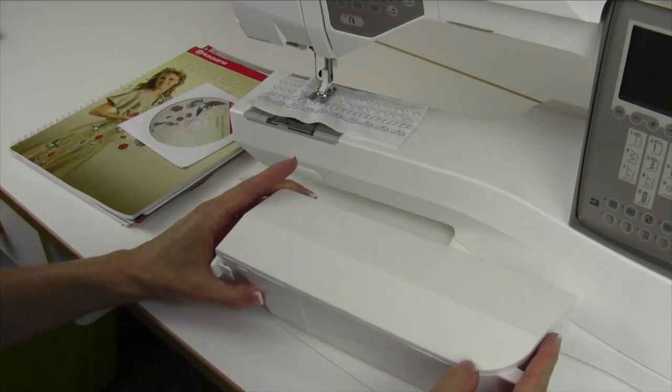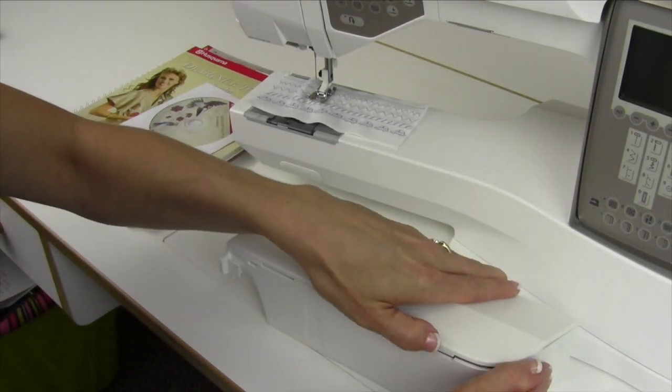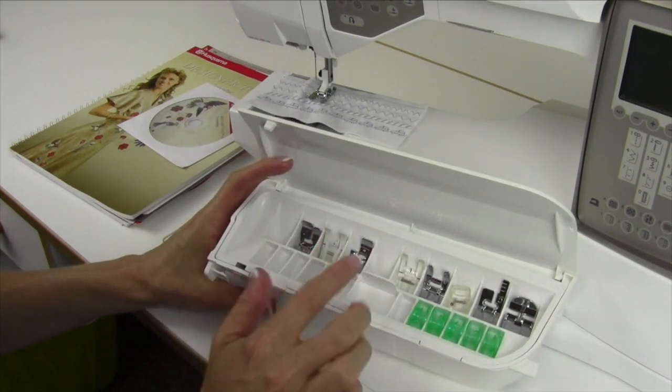I want to walk you through what accessories come with this machine and where they actually go. I've already opened them up from the little plastic bag that came in the triangular box and placed them in the openings.